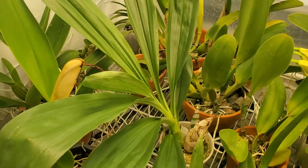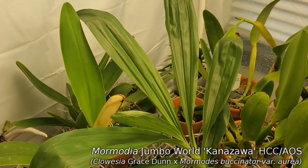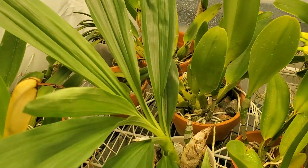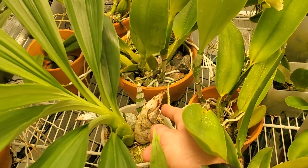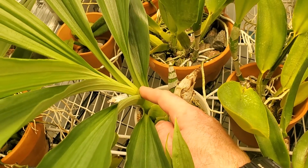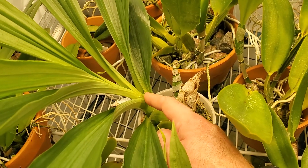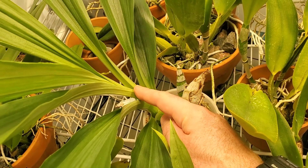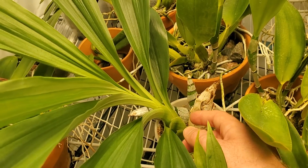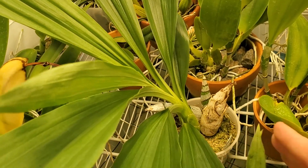Catasetums — well, this one, Mormodia Jumbo World, it looks like it's about to be done growing. You can see last year's bulb — that's about as big as the bulbs get. So you can see that compared to this year's growth, it's about there. This is going to swell up some, and then in October all the leaves will fall off, and it will be left with another leafless bulb, and then it'll bloom around January.